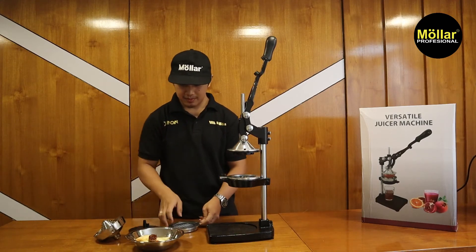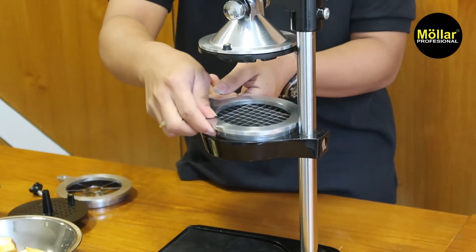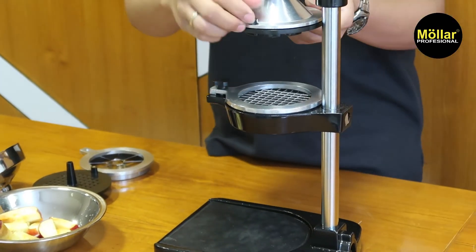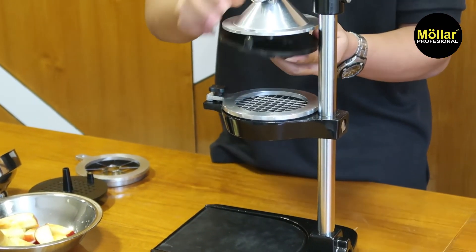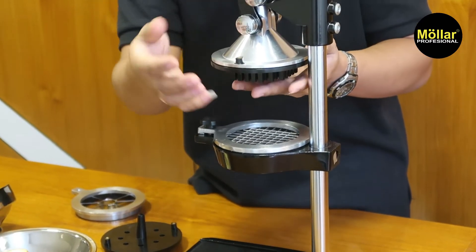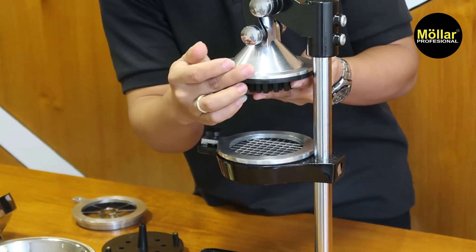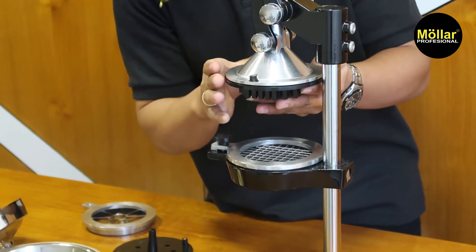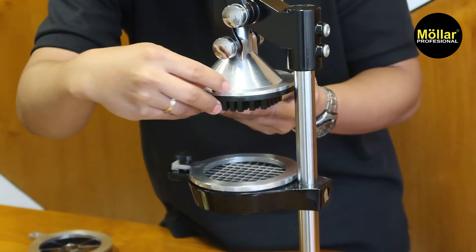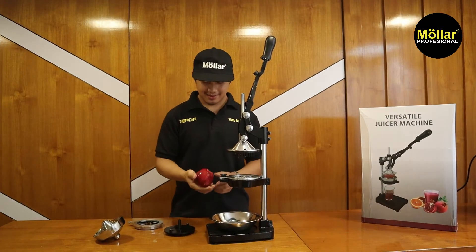Untuk dadu kita coba juga. Kita ganti pisaunya, lalu ganti pendorongnya. Untuk cara pasang sama seperti tadi. Tidak perlu dikencangkan, posisinya jadi menyilang dari dudukannya supaya tidak jatuh — bukan maksud untuk dikencangkan, tapi dia biar mengunci dari sini.